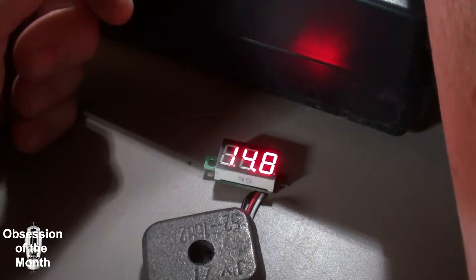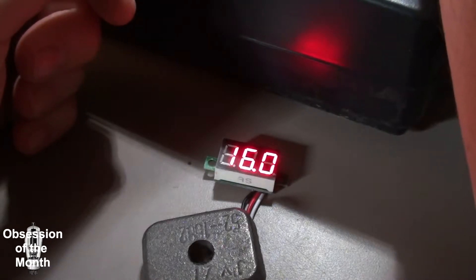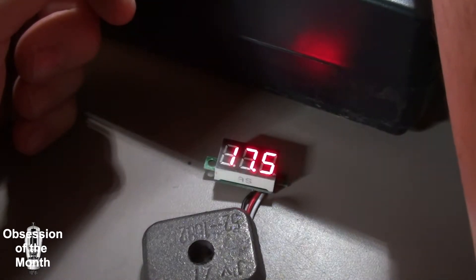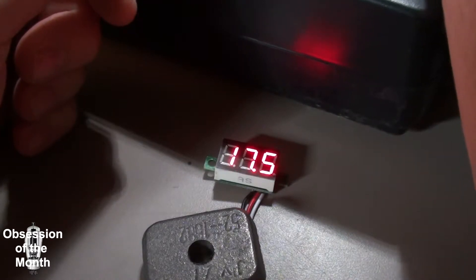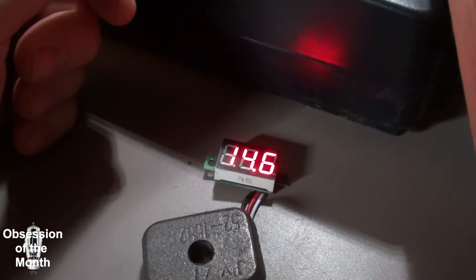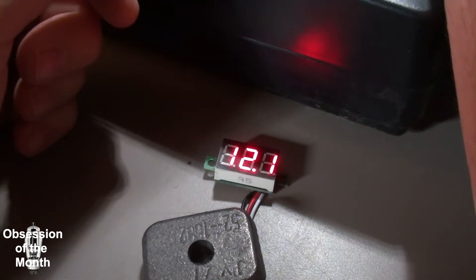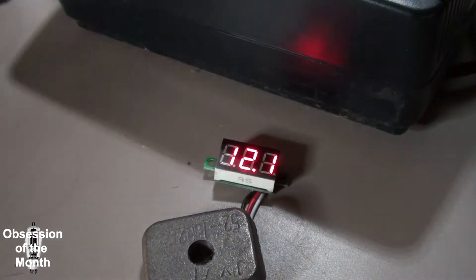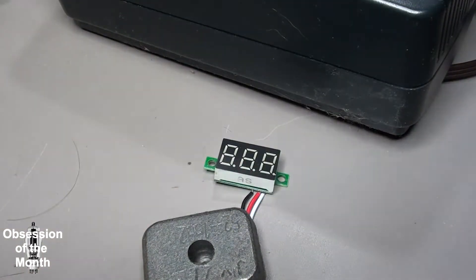My power supply says it's 14.7 and it's reading 14.8. We are at the maximum voltage that I can put out of my power supply. Alright, so let's turn off the noise and show you a little bit about this thing.